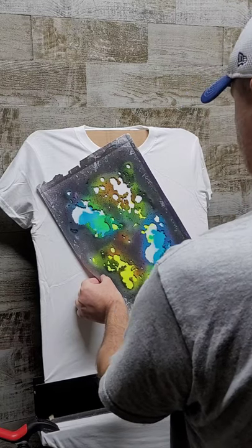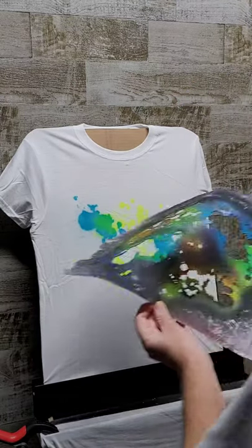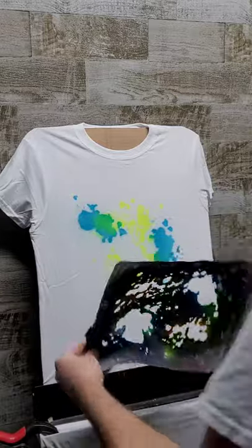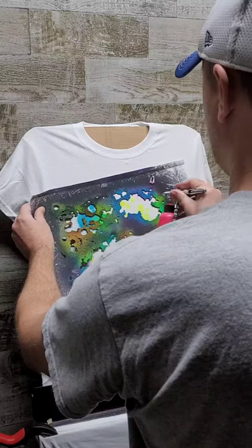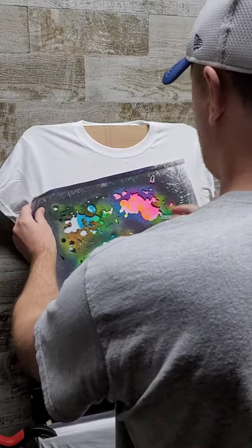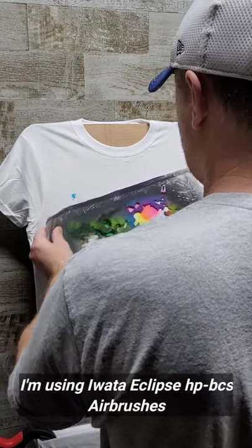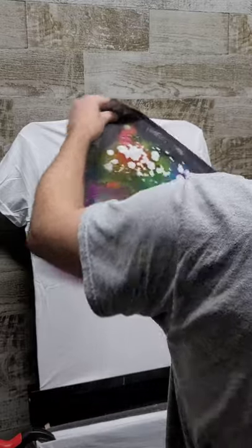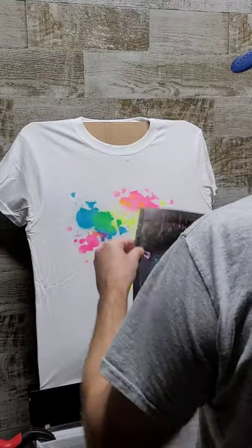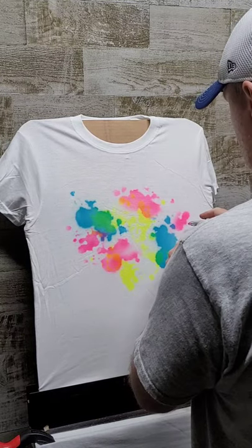The same thing is gonna happen here when I switch to pink — this is fluorescent pink. Anywhere that the pink overlaps the yellow is gonna make a nice orange, and also where it overlaps the blue it's gonna make a purplish color. So it looks really neat, it looks like it all blends really nicely.